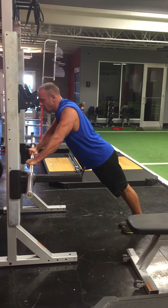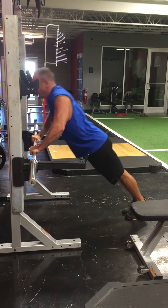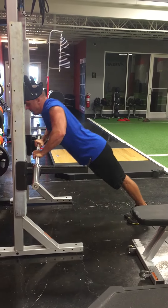As you come down, your elbows will come back at about a 45 degree angle, bar to about the nipple level, and press up. Just like that.